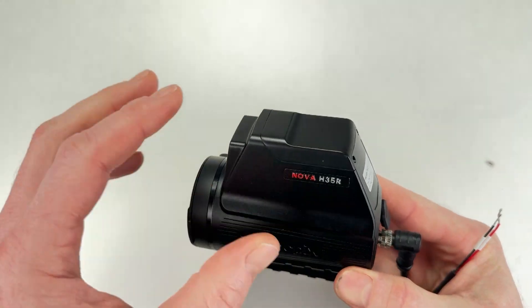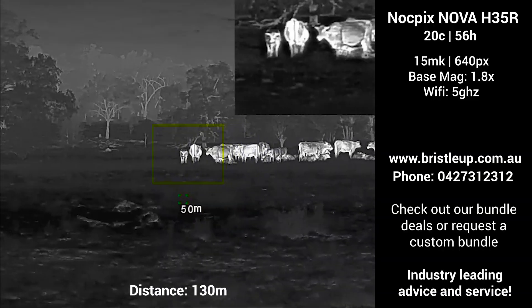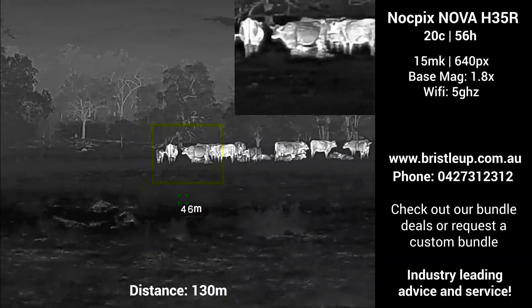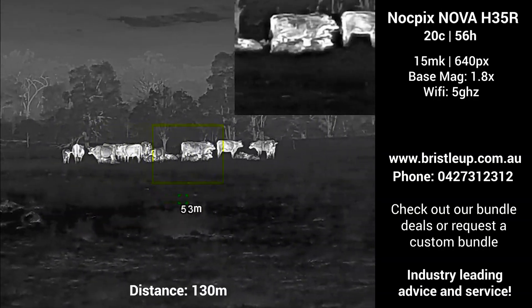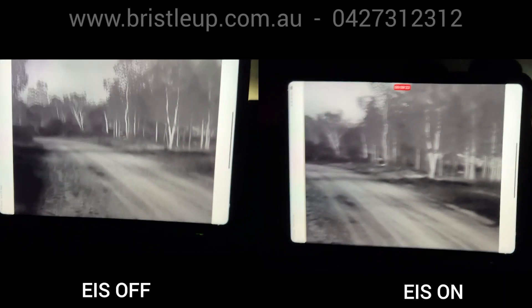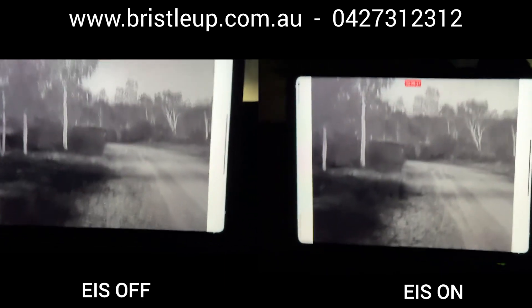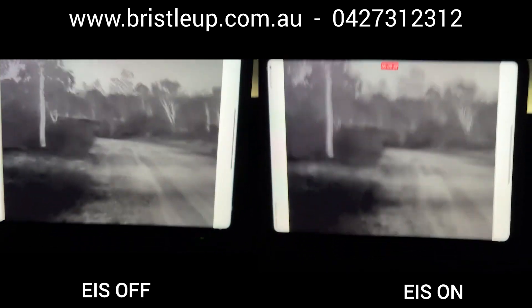It runs a 640 pixel sensor with 15mK sensitivity and a fixed focus preventing it from going out of focus while on the move. The 1.8 base mag gives you a wide field of view, perfect for remote use, while digital image stabilisation keeps things steady.